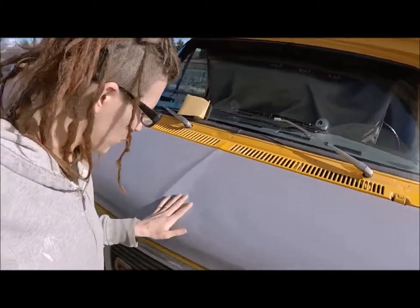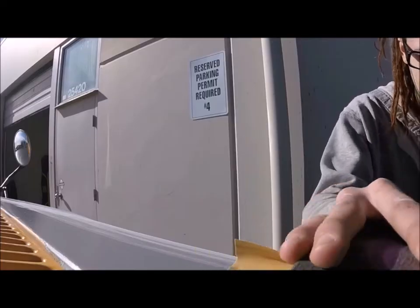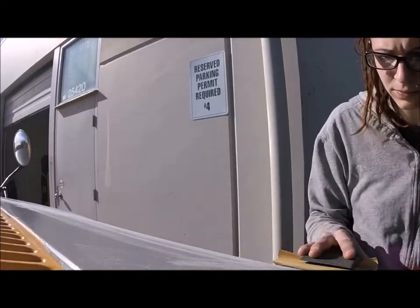So here it is — it's all the way dry, and we're going to get out some of these imperfections. To prepare for the second coat of primer, I sanded the front of the hood with 320 grit sandpaper.